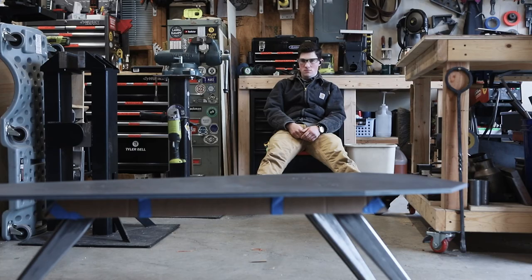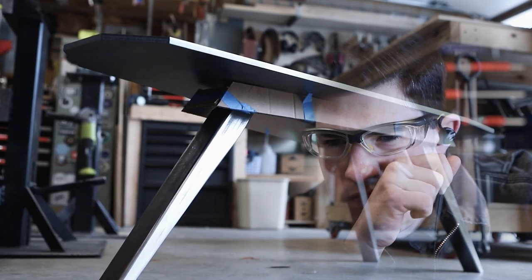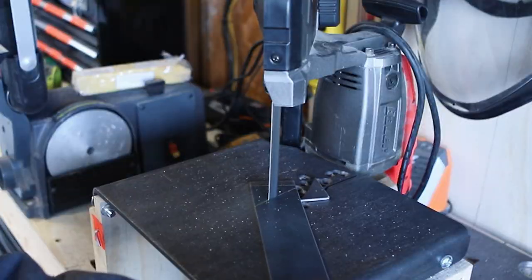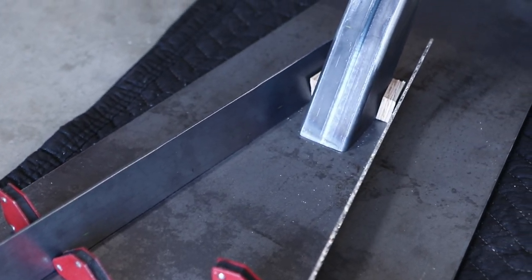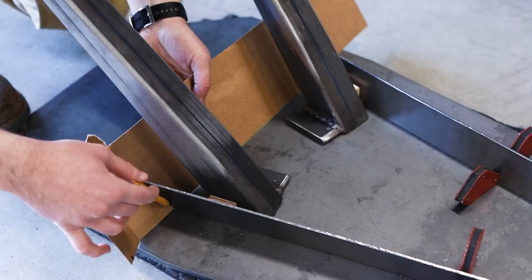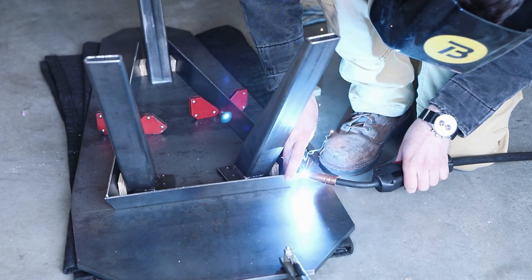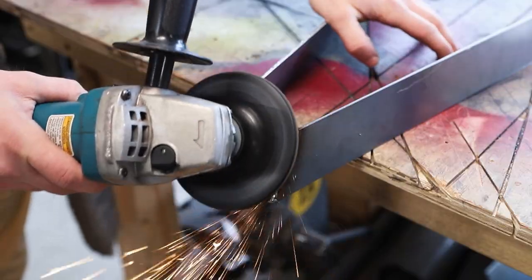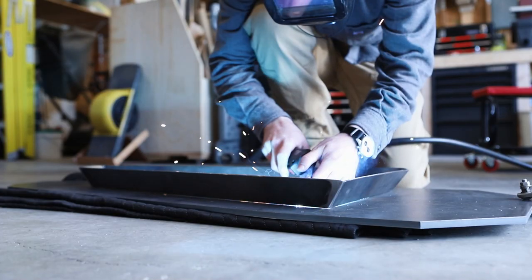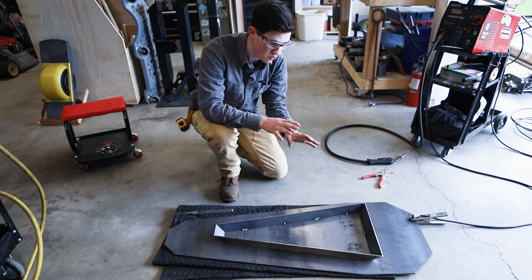I spent a lot of time agonizing over the design of this apron, because I knew that it would make or break this furniture piece and steer it away from looking like an ironing board. I ended up just tack welding the apron on because it's not really structural and I didn't want to risk warping the top.